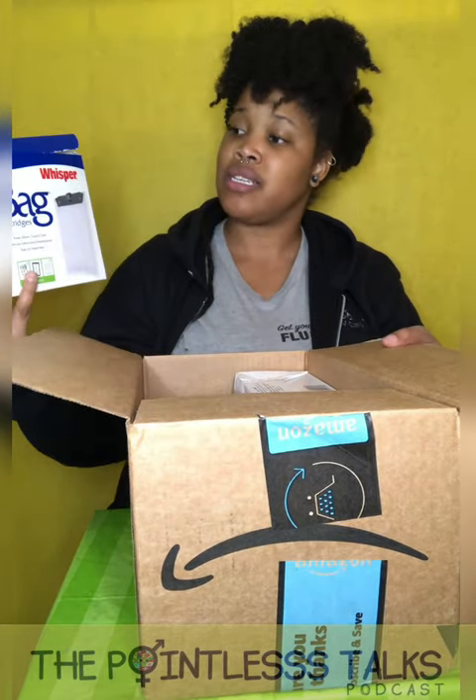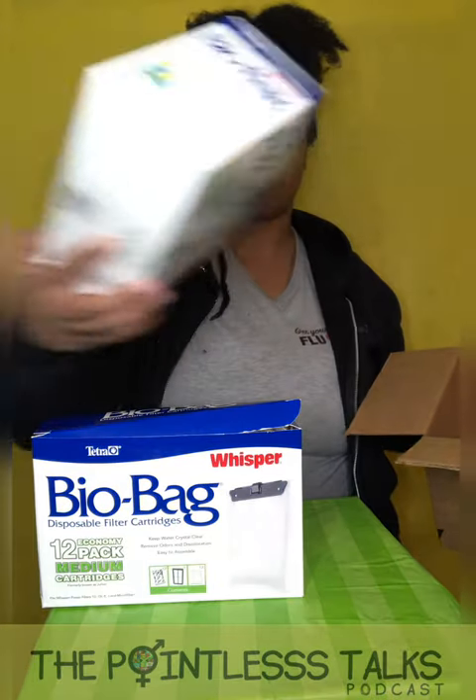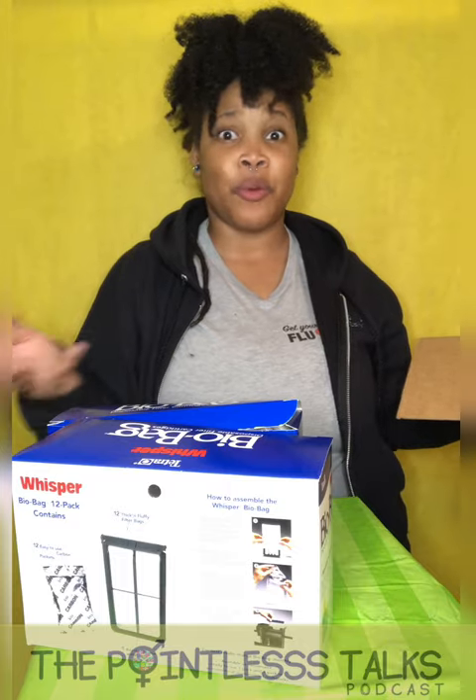Let me take out the necessities before I take out the fun stuff. We got filters for my baby — these are the filters I use for my turtle tank, because it's cheaper to make them yourself than to buy the ones that are already made. It's like way cheaper.